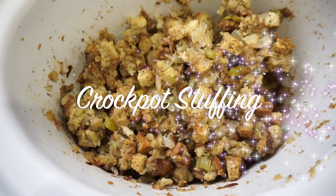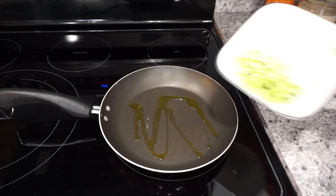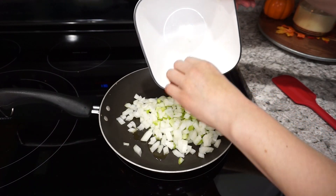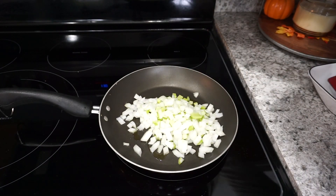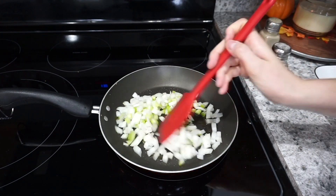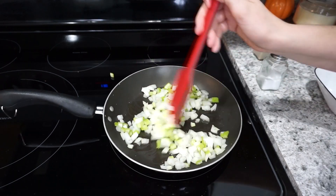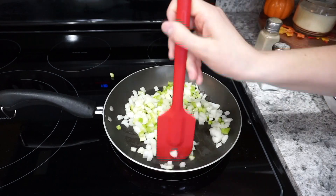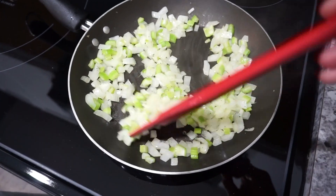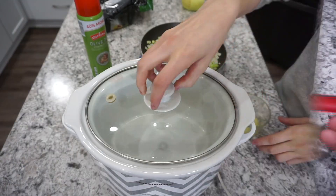For this next recipe I am making some crock pot stuffing — I have so much of this that I need to use up. I'm starting off with a little drizzle of olive oil in my pan and then adding in about half of a yellow onion with a couple stalks of celery, finely diced. I'm adding a little bit of salt and pepper and then just sautéing them until they're pretty soft — I definitely did not want this to be crunchy in my stuffing. This is what it should look like when it's all done and then we're going to move over to the crock pot.